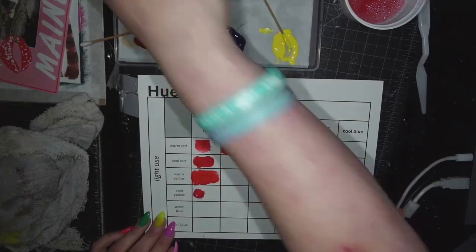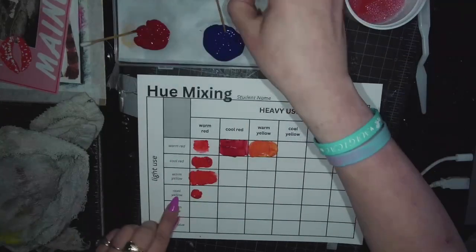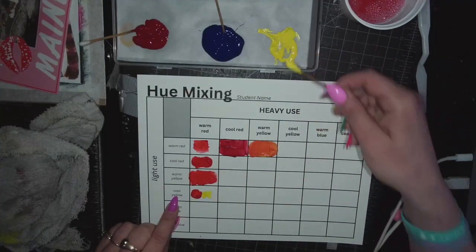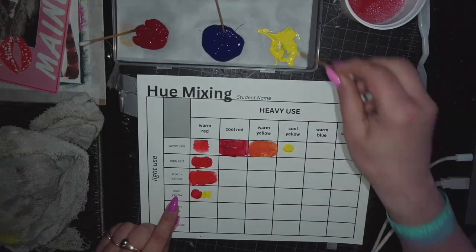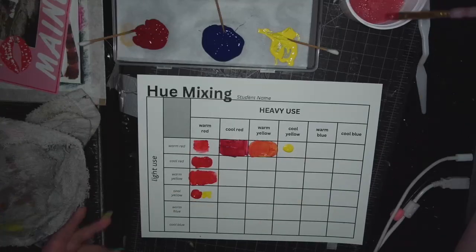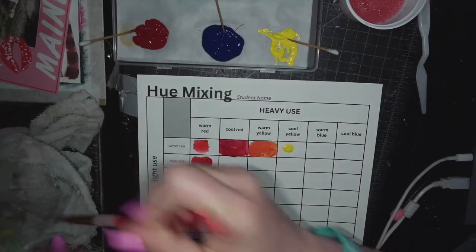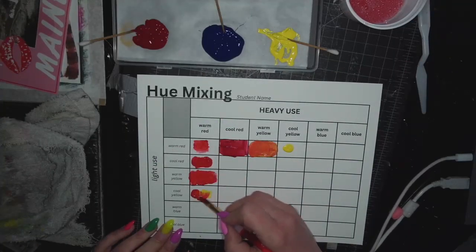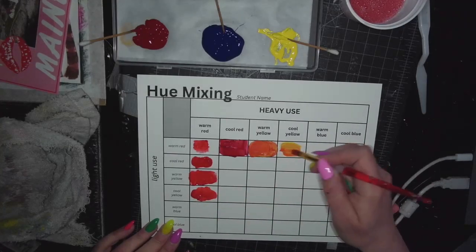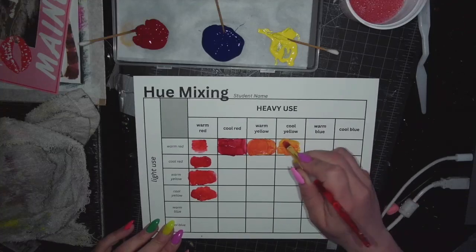Heavy on the warm red, light on cool yellow, and then I'm going to take a bunch of cool yellow over here. Make sure that's clean. This is what happens when you mix it with cool yellow, and then pull that over — heavy on cool yellow.